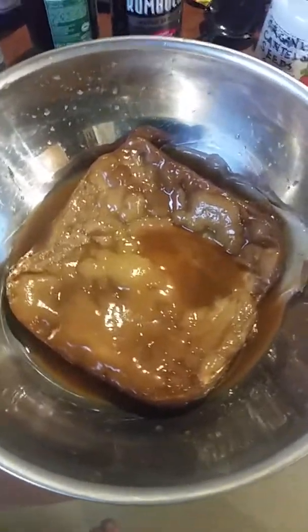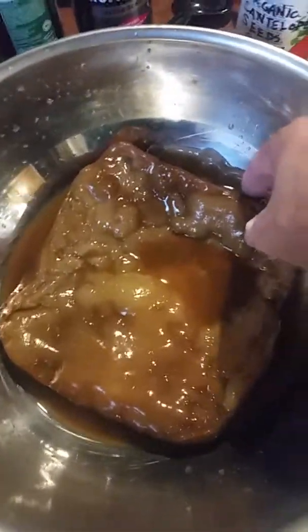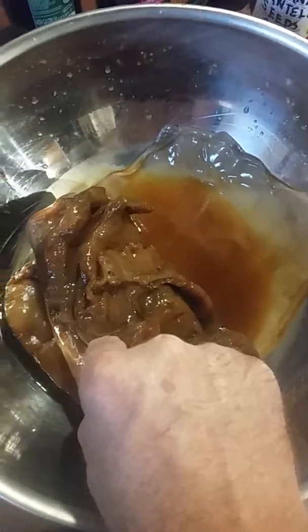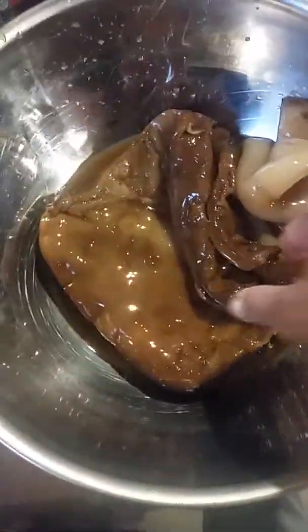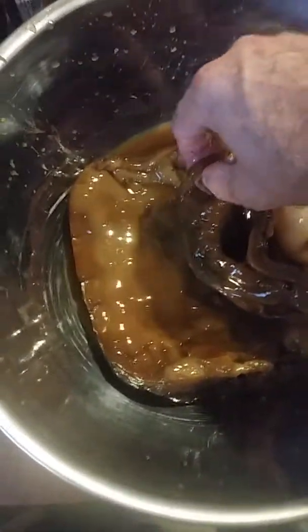Today is August 26, 2018. What we're looking at here in this stainless steel pot is a kombucha scoby that I removed from my jug. This scoby has been with me since April of 2018. It actually started out as a bottle of kombucha, and it first formed a layer that looked like this, and then as I added tea to it, it kept growing and growing and getting thicker and thicker.